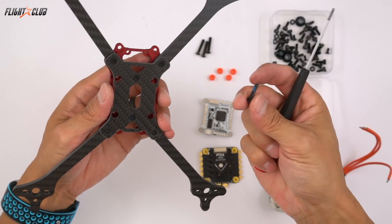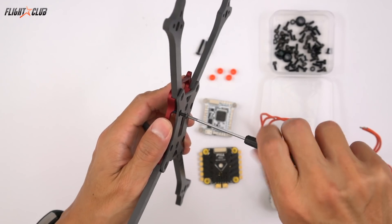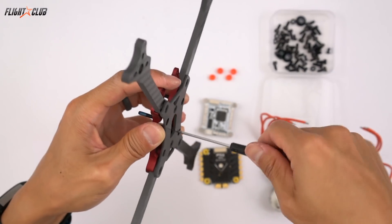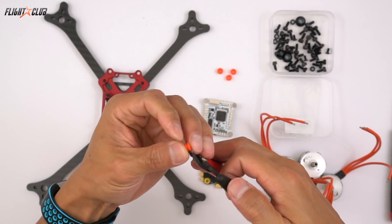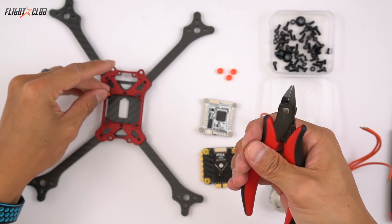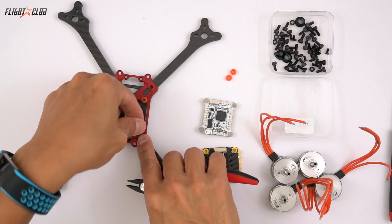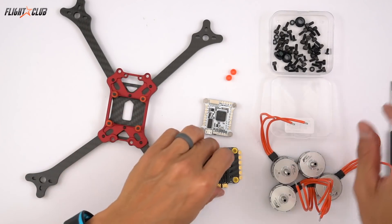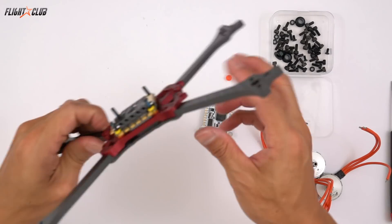I'm using M3 by 16mm screws for the stack. This will allow for an ultra-low ESC and flight controller stack and allow you to use 30mm standoffs, but in this build I'm actually using 35mm because I ran out of 30mm standoffs. To keep the ESC off the metal aluminum plate, I'm using butter mounts, just cutting them in half and putting them on the stack screws so the ESC is not sitting on the metal.